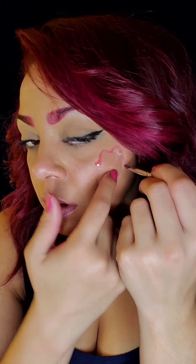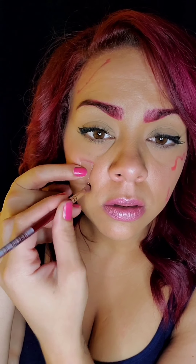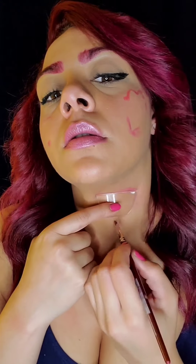Now I'm going in with NYX bread eyeshadow and outlining all my broken pieces of glass. These are Dollar Tree wine glasses — they are plastic. I just broke them up in a little bag. You can use whatever you want for your fake glass.